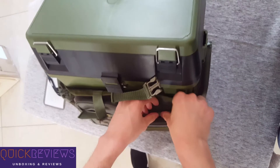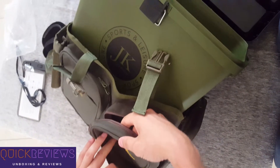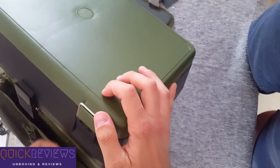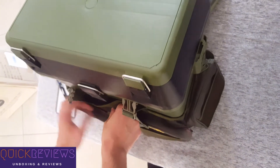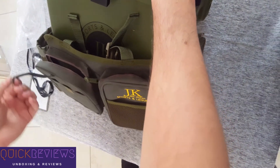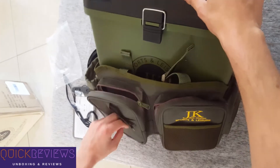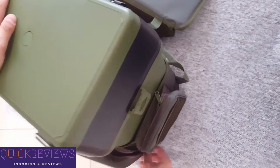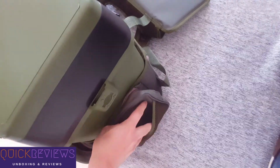Now let's check the pockets. We have two big pockets at the front. Another big pocket here — you can hang your keys off from here if you want. Another big pocket to the right; you can put your water bottle here.